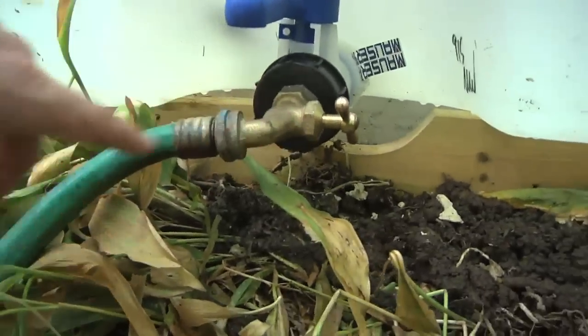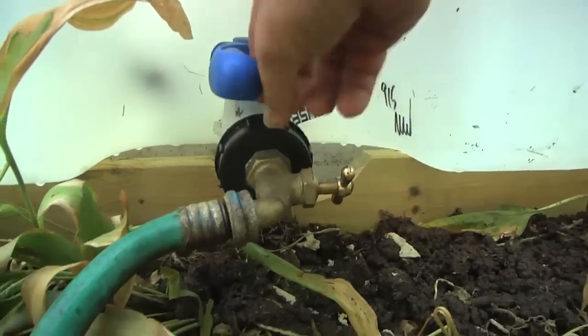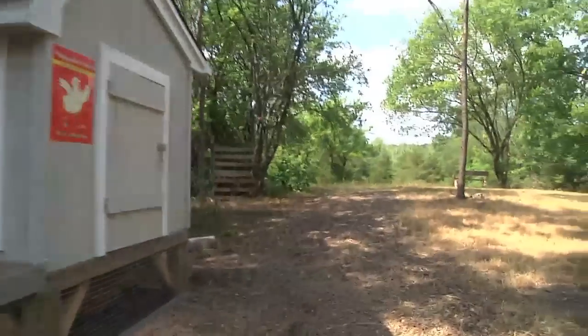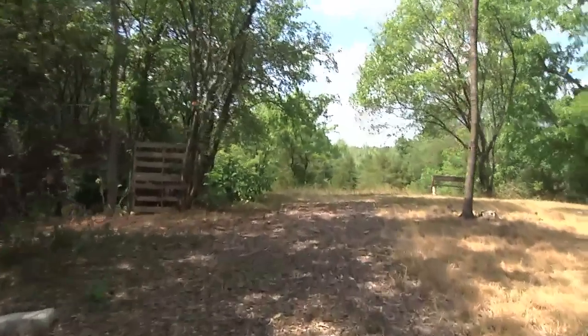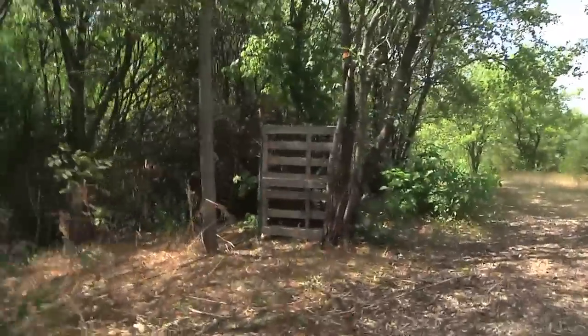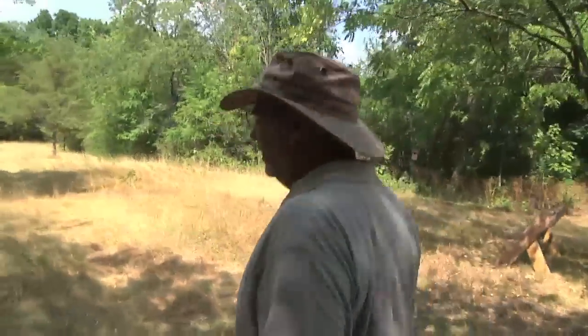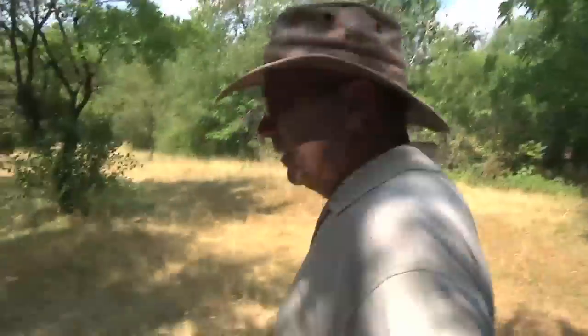We turned the spigot sideways because around here we're all right-handed and it got in the way of the top. We've got a lot of hose hooked up, going downhill past the chicken coops and the compost pile. There's probably a 20-foot drop from up here to down there, so we'll see what kind of gravity-fed pressure we get out of this thing.